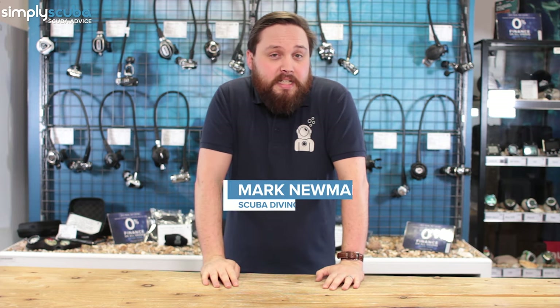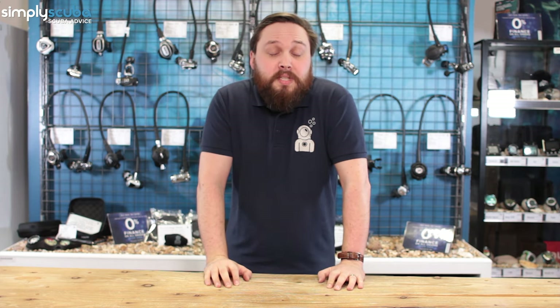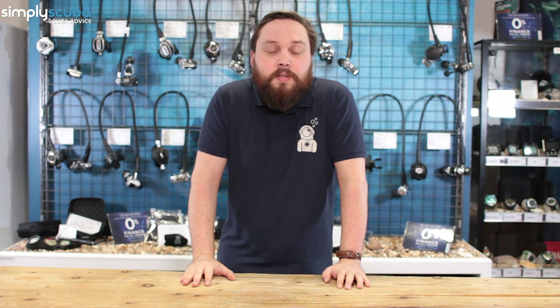Hi guys, welcome to Simply Scuba. If you are cold water diving, or thinking about cold water diving, it's definitely accessible, but you do need to change the way that you think and the equipment that you bring. We thought it would be useful to do a video covering the top five bits of equipment you need to invest in so you can go cold water diving.